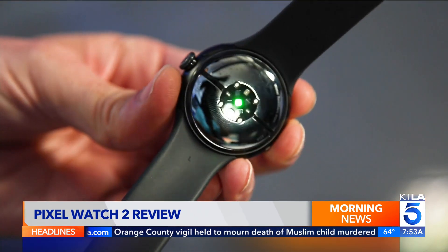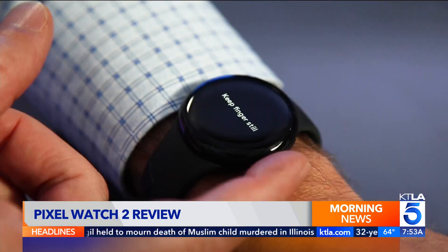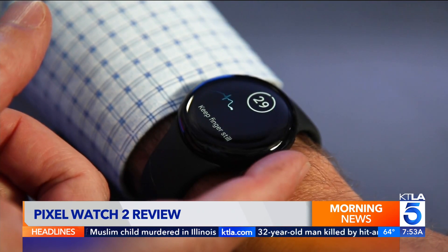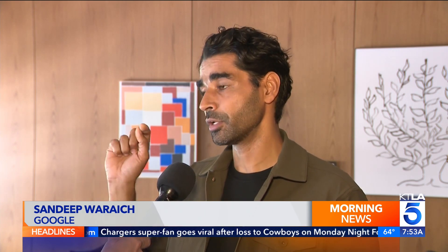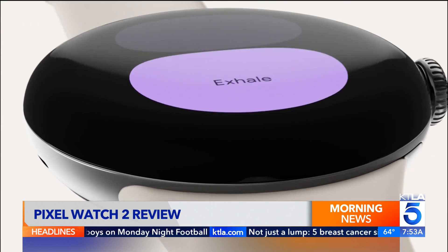On the back, multiple sensors take more readings. New sensors measure skin temperature and body response for alerts when you're stressed out. One exciting intervention is a breathe app — you simply tap on the watch and it gives you a one to two minute breathing exercise.